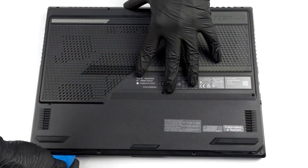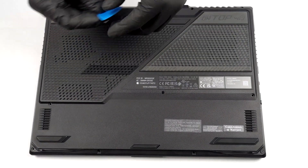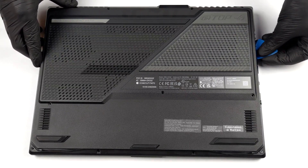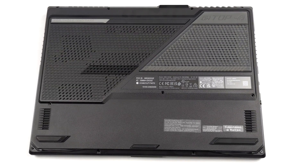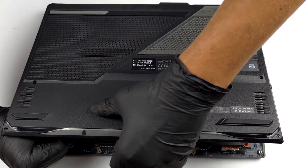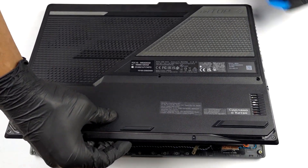There are 10 Phillips head screws that hold the bottom panel, plus one captive screw that gently pops the edge from the chassis. This is where you can start the prying process. Before you remove the panel from the chassis, locate the two ribbon cables which connect the LED strips to the motherboard and unplug them.